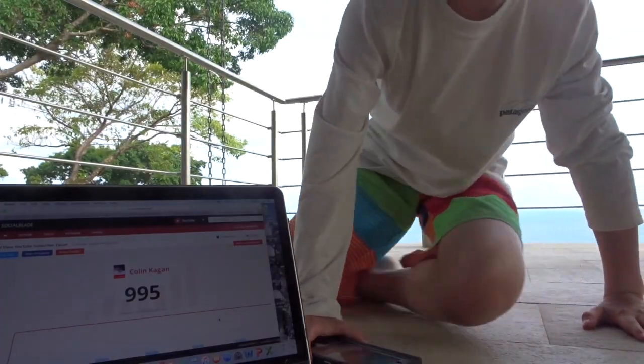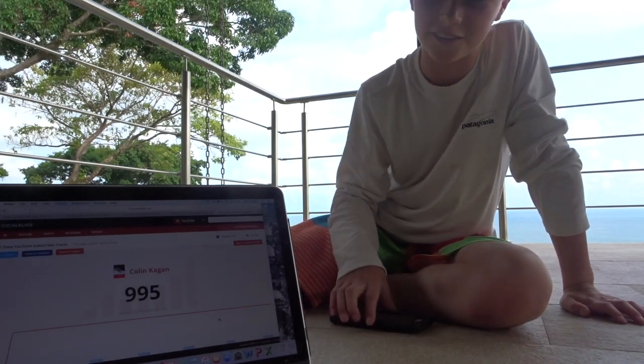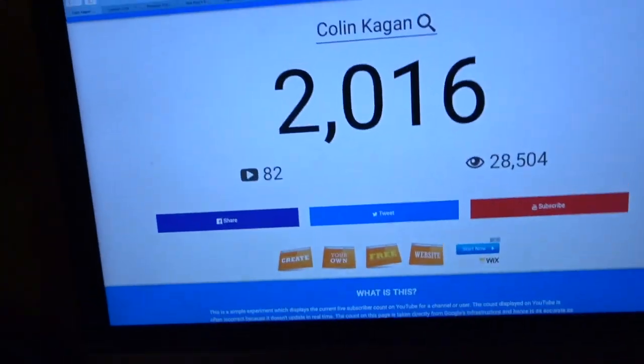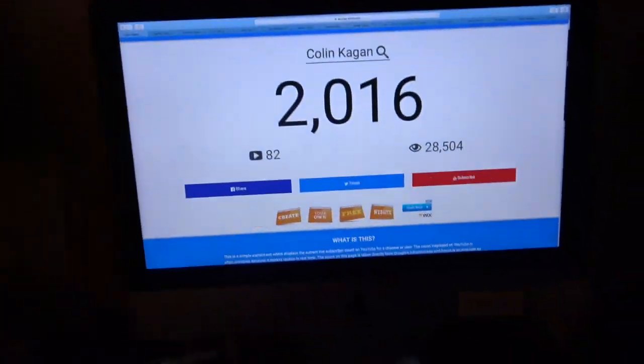What is going on, it is Colin and I hope everyone is having a wonderful day today. As you can see by my like count, I just hit 2,000 subscribers! I'm gonna be doing the 2k subscribers special, so I'm basically just gonna mess around and do some stuff.